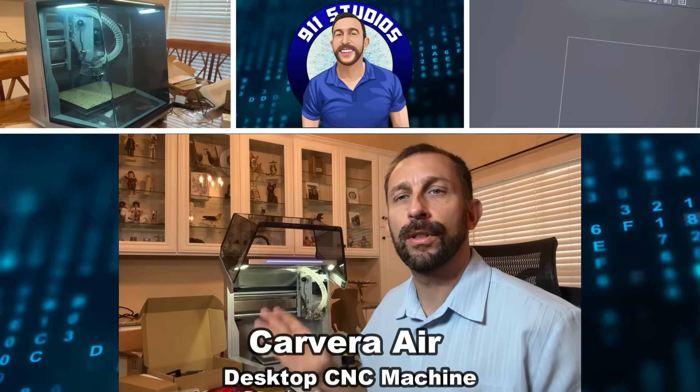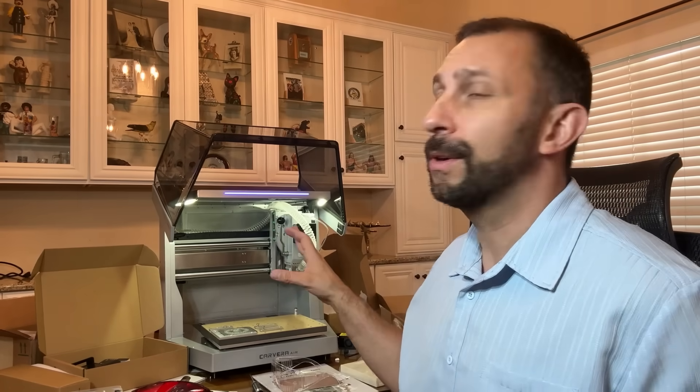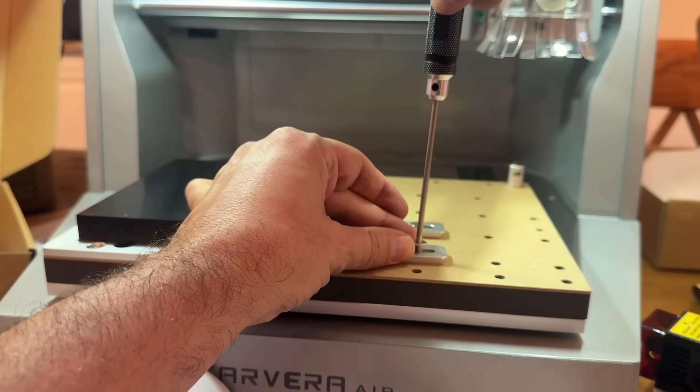Hey folks, Adam here and we're looking at this fantastic CNC device. It's the Makera Carvera Air, and man, I absolutely love it. So we're going to show you a little bit of the setup, we're going to show you a little bit of use, and I'm going to take this little piece of aluminum and show you what our results are when we try to make a fun Air Force coaster.